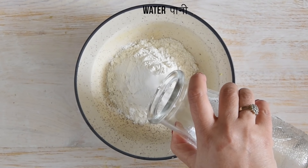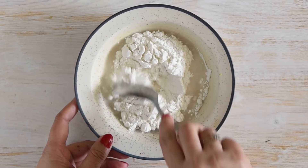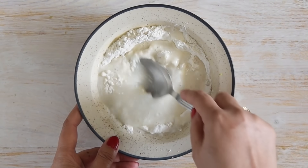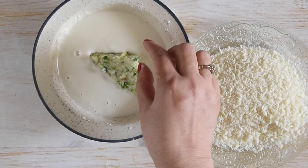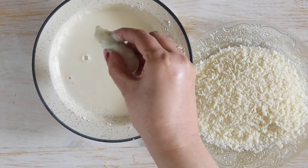Now in a separate bowl, I have taken maida or all-purpose flour, added salt and water. Mix them to make a thin batter. The consistency of the batter will look something like this. Now the batter is ready.